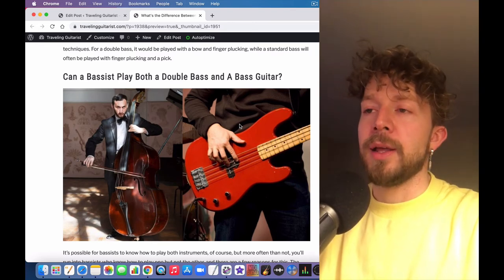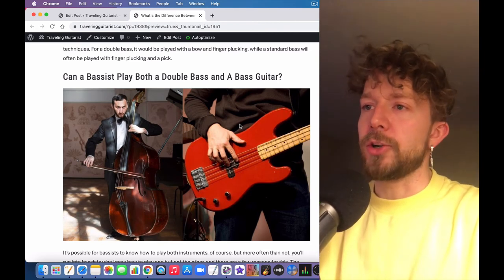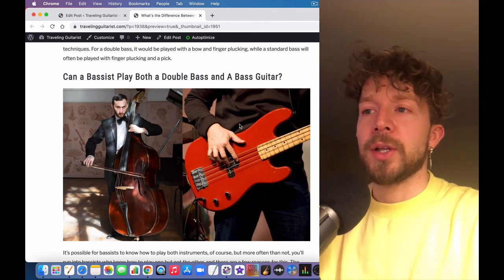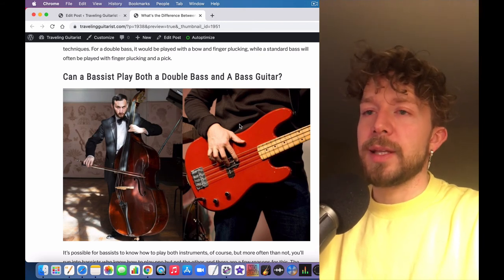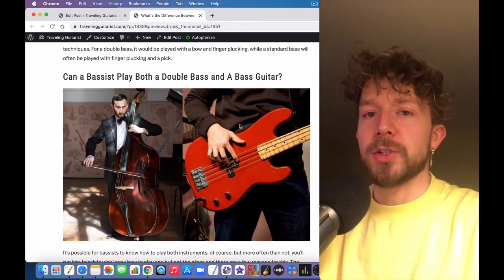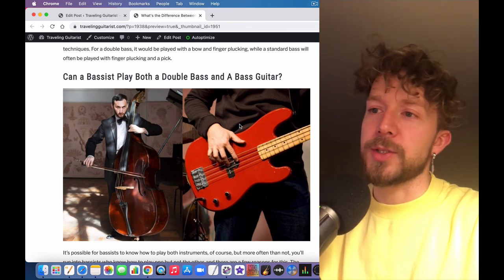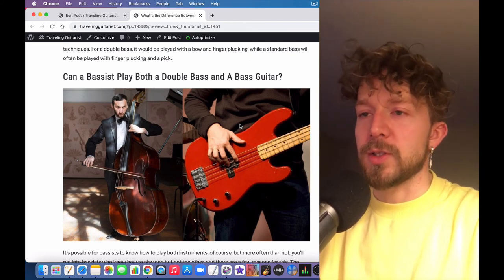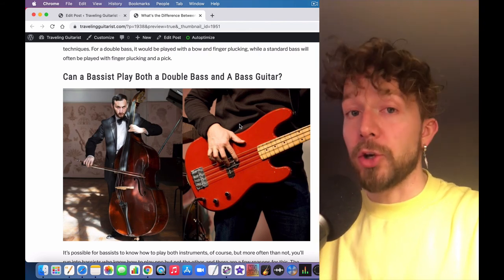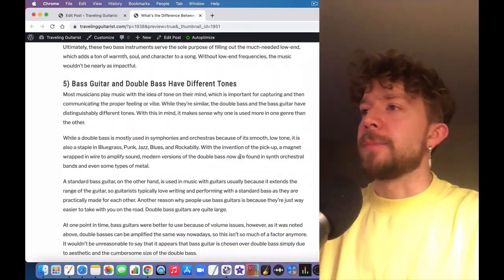Thankfully they are similar in that the strings are tuned in fourths. But you're going to have to get used to the instrument standing upright, the lack of frets, not holding it perpendicular to your body, and it being much bigger. I wouldn't be surprised if a solid bass guitar player could learn the upright bass in about three months of daily practice — maybe not all the nuances of an expert, but a good handle on it.